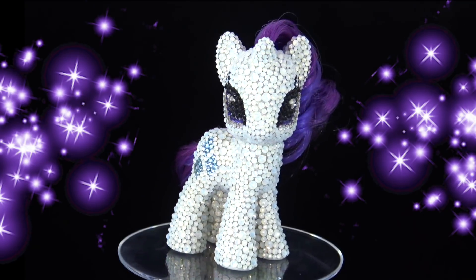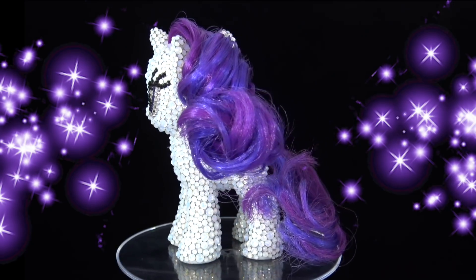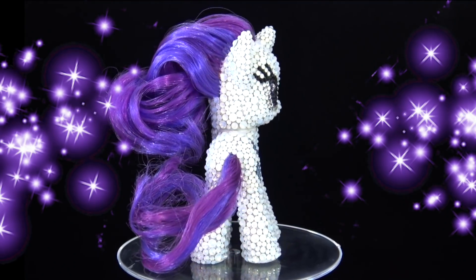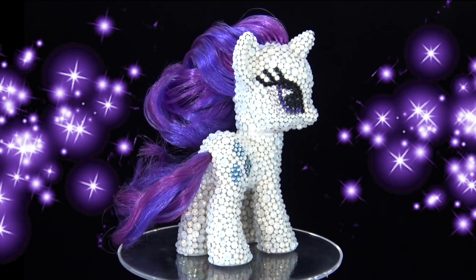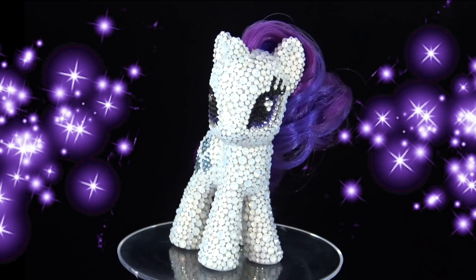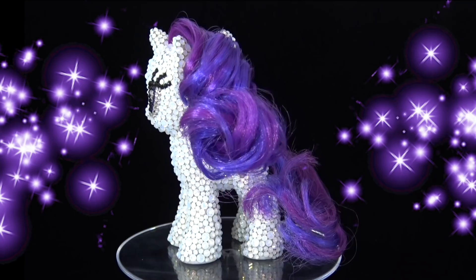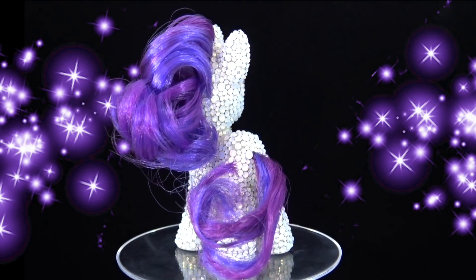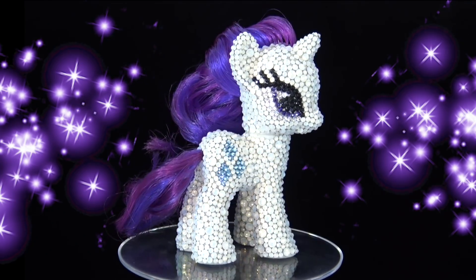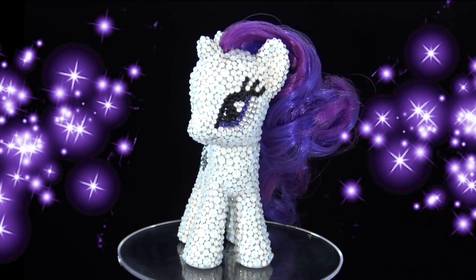So if you're interested in creating your own bedazzled pony, I will list the exact colors of Swarovski crystals that I used down in the description below, along with the website that I bought them from and the approximate quantity of crystals that I bought in each size. Should I keep making the main six into crystal ponies? Give me your thoughts down in the comments below and let me know which pony I should crystallize next and which color crystals I should use.